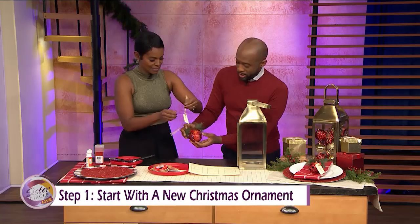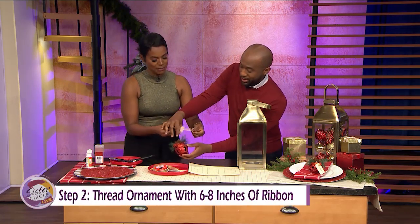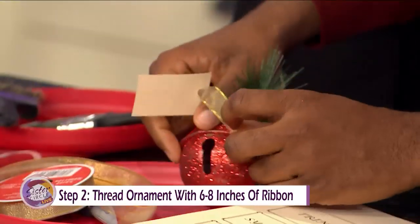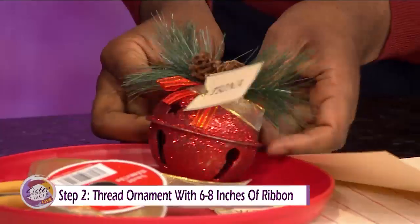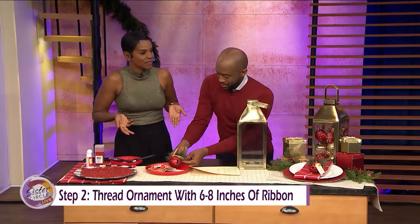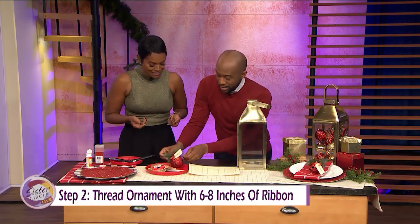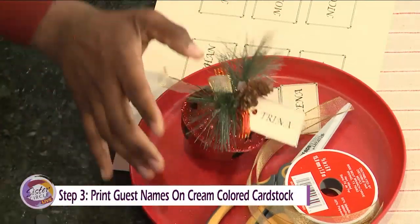Now that you've got that set, all you're going to do is take it and wrap it around the side of the ornament. I used to do a lot of arts and crafts before my children came — I'm supposed to do it with them now, but it's complicated. Well, this one is easy, but I have one that's even more simple. That's cute, right? Yes, we're cute.